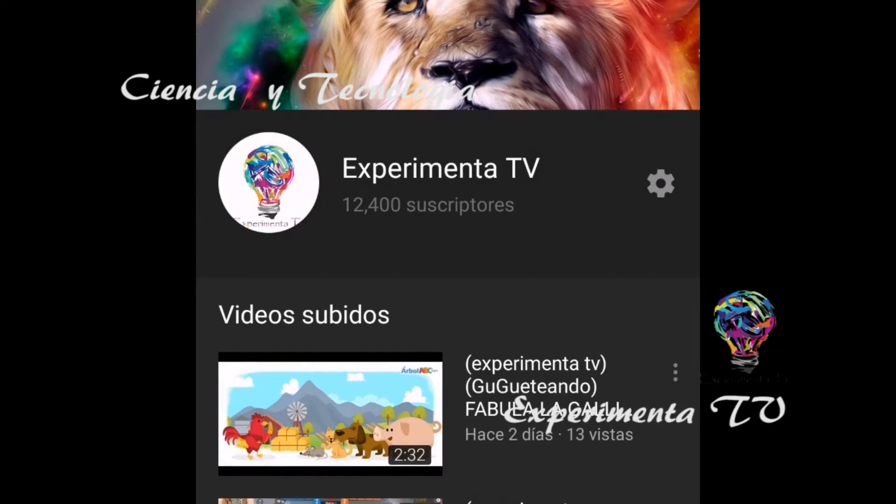Hola mis amigos de Experimenta TV, gracias por visitar el canal y disfrutar de cada uno de los contenidos que presentamos aquí.